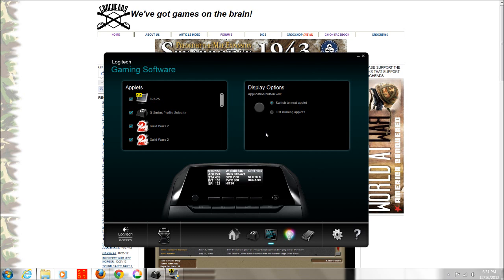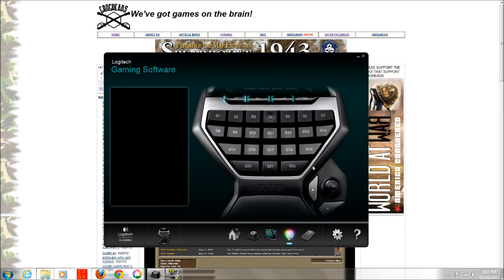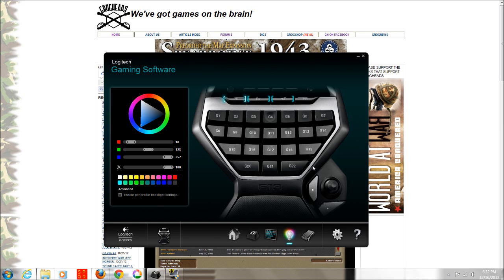The applet software shows all the different applets available for the LCD screen. For example, there's one for World of Warcraft that shows your strength, agility, and stamina. There's a wide variety — some are pretty neat and others are just a splash screen showing the name of the game, which isn't very exciting. The Guild Wars one actually tells you useful things about your character. The applets aren't really make-or-break for buying this; it's nice to have the little screen, but I don't think it's a huge benefit.